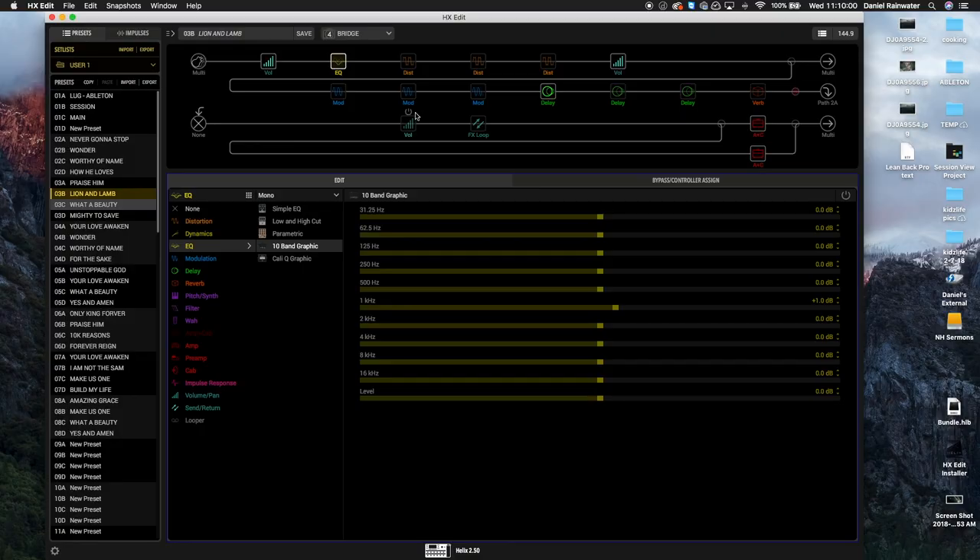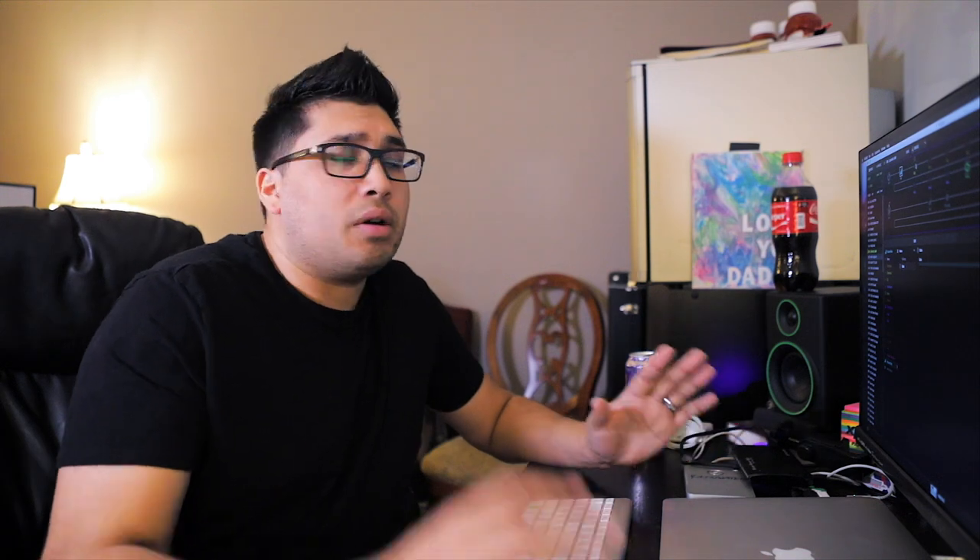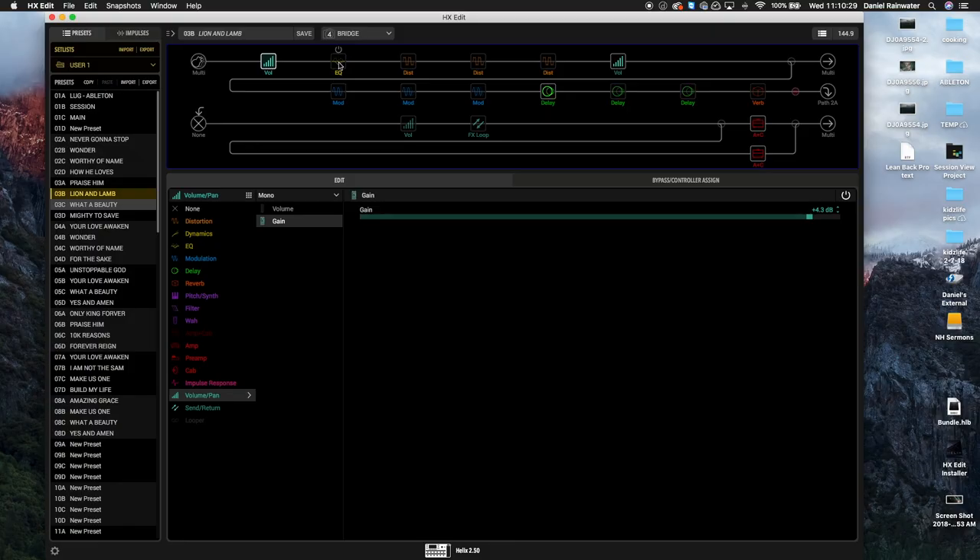First up is a gain block — a 4.3 dB boost. This is predominantly for when I'm using my Strat, which is just not as hot as my humbucker guitars. Humbuckers are 95% of what I'm playing on Sunday mornings. The Strat really only gets used for a few songs in our rotation, and I use it a lot in the studio for recording.